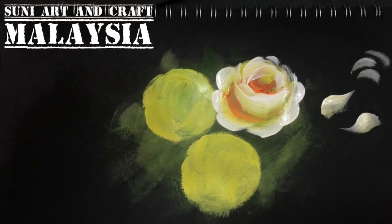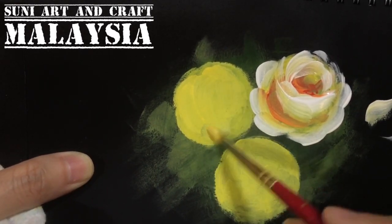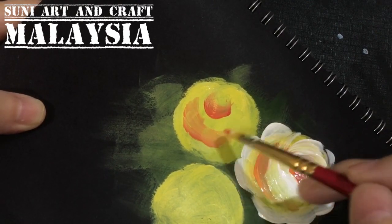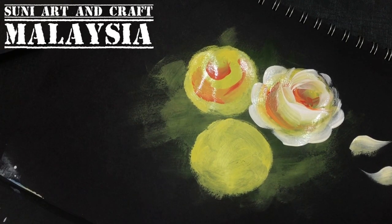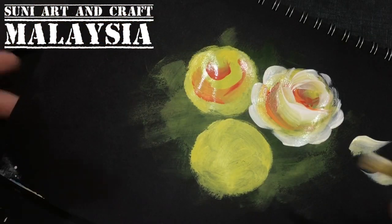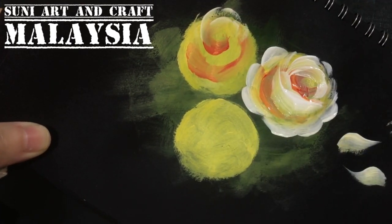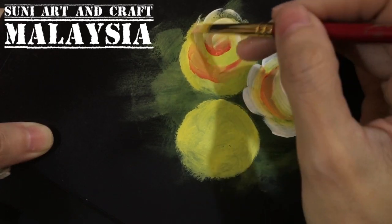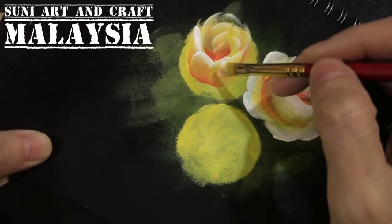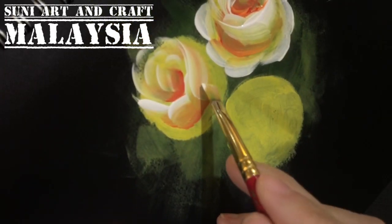One rose done. For the other rose, put back the yellow base first. Then at the center, put some red and also some orange — it's up to you how much orange or red you want. Wipe off your brush and sideload only the white color, then paint the top. Very quick and casual. If you find your brush has too much paint, wipe it off with a tissue or kitchen towel.